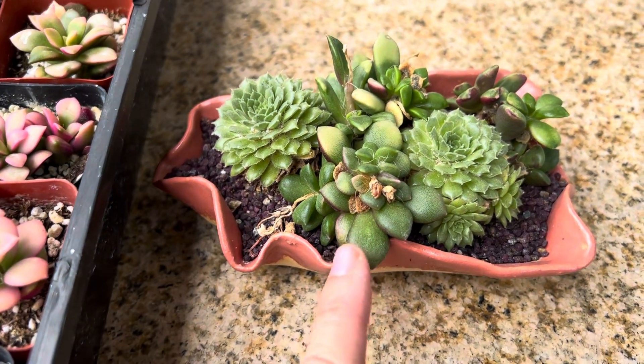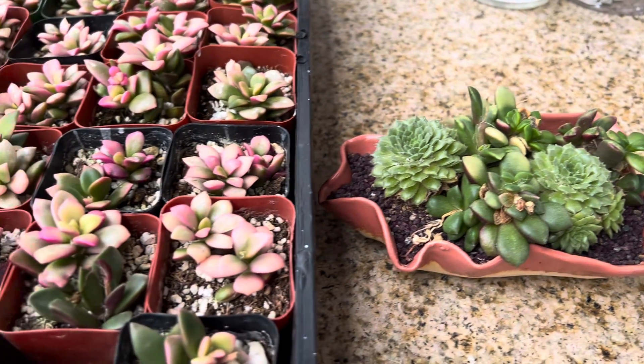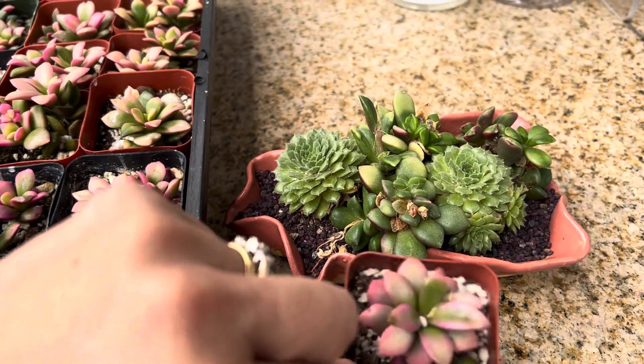So this is a healthy plant still, but it doesn't really have all those pink colors — and that again is an option for you. If you want that pretty pink color, like this, it really changes the look of that container.